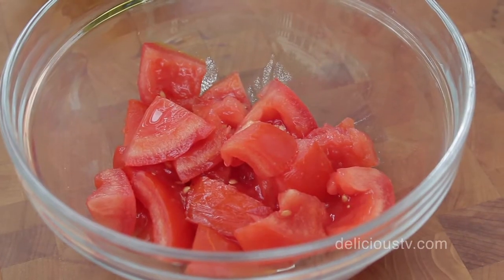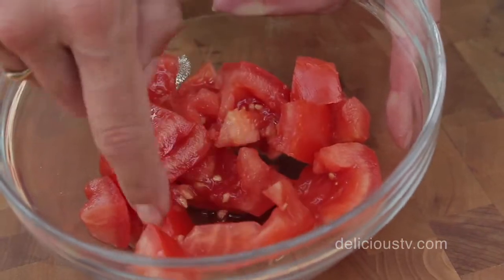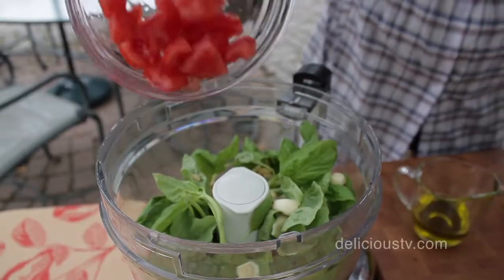I don't always have pine nuts on hand. For this recipe, please feel free to use the less expensive and just as healthy and nutritious walnuts or almonds. And then I've got a medium tomato — one of those nice juicy end-of-season tomatoes — that I've squeezed some of the water and seeds out of and just coarsely chopped. That goes in.